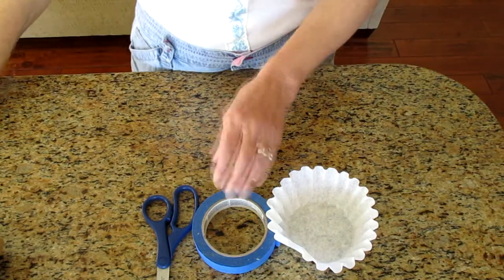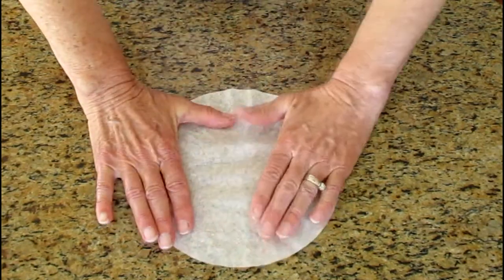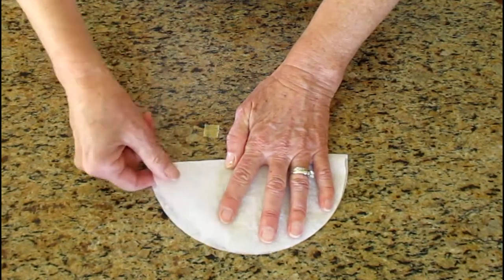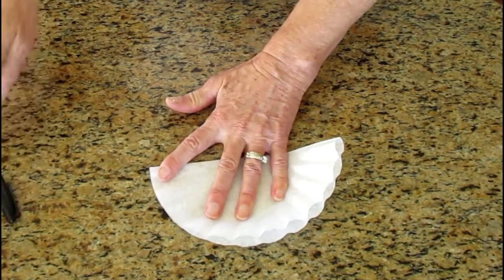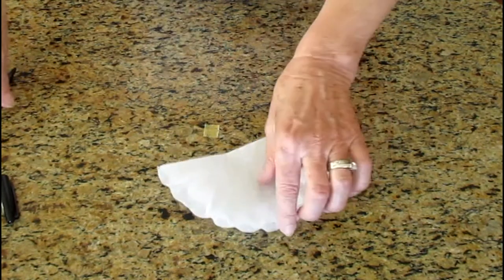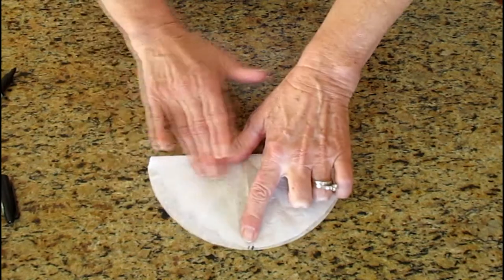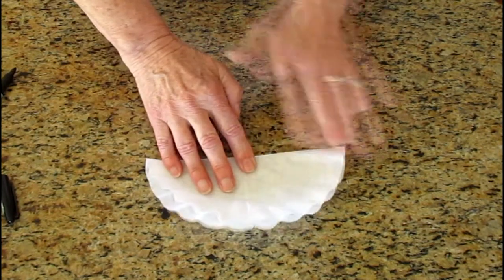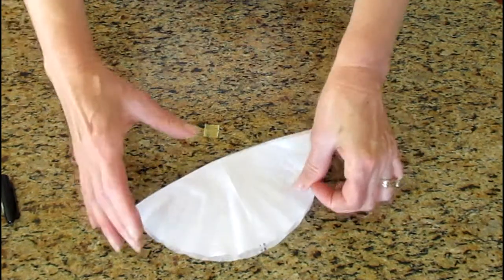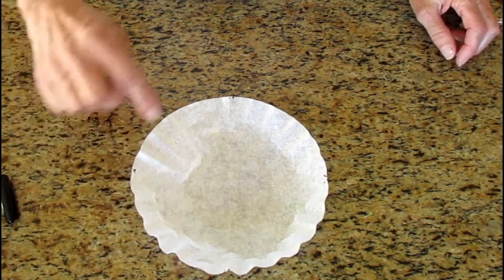I'm putting most of this away right now because we're going to start with the filter. Stretch your filter out and fold it in half. Make a little dot right here and a little dot right there. Then open your filter up and fold it in half matching your dots up. Make a dot here and here. Now your filter is laying in front of you and it has four dots.